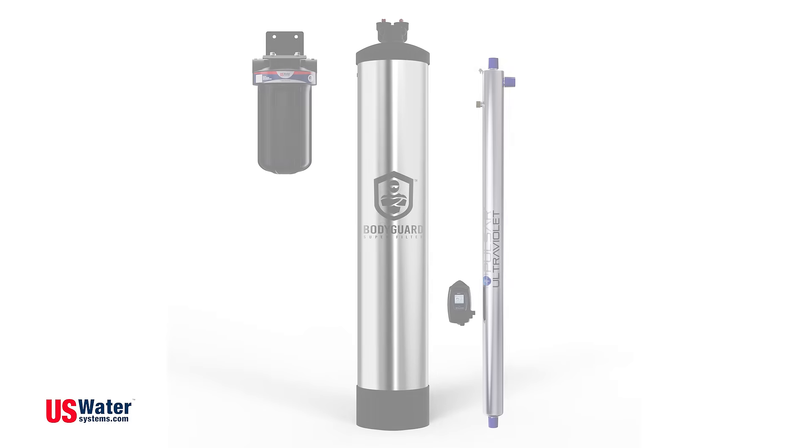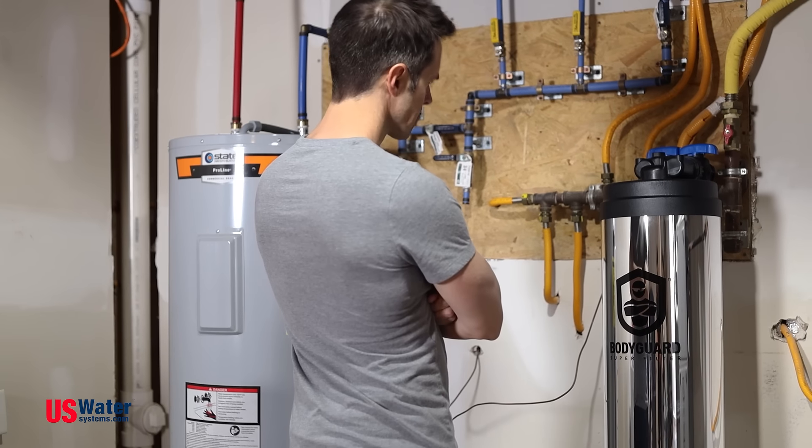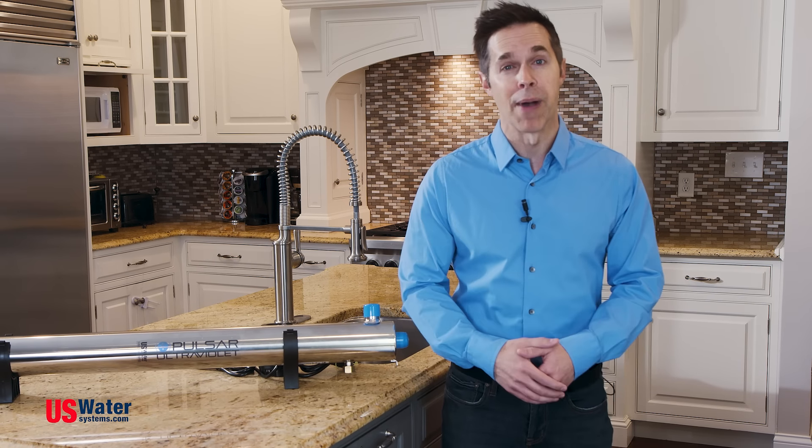This is why they pair well with a whole house filter, any water softener, or even a hydrogen peroxide system. The Pulsar is easy to install, takes up little room, and has little maintenance — you just need to change the bulb about once a year.